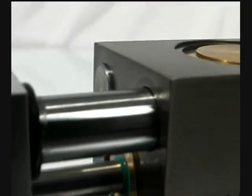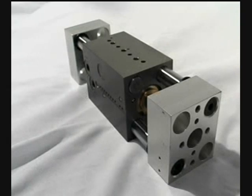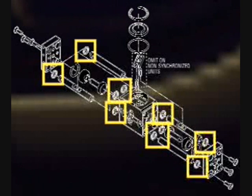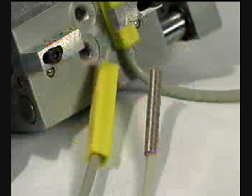Another performance advantage of the GRW gripper is that PHD integrates shock pads for both the open and closed position of the gripper, adding longer life and quieter operation to the GRW's list of credentials.